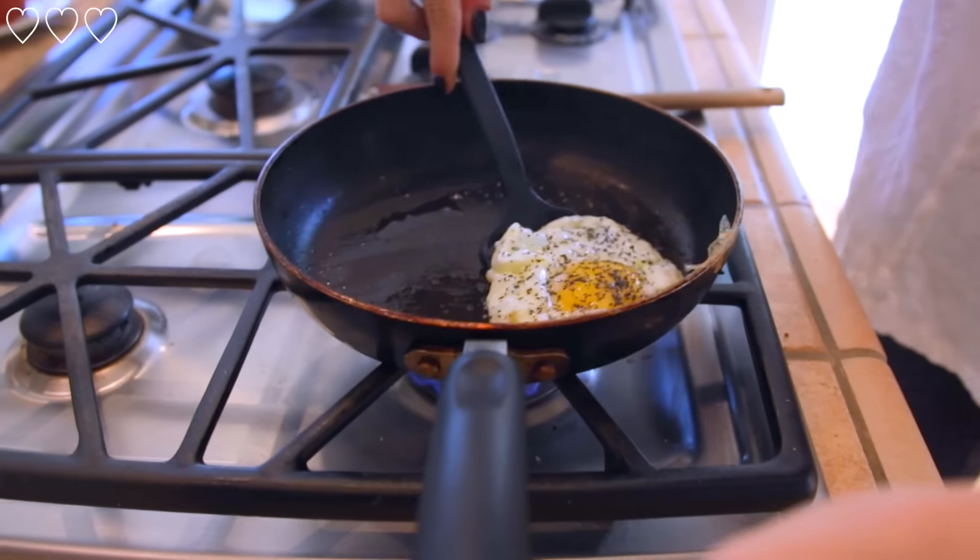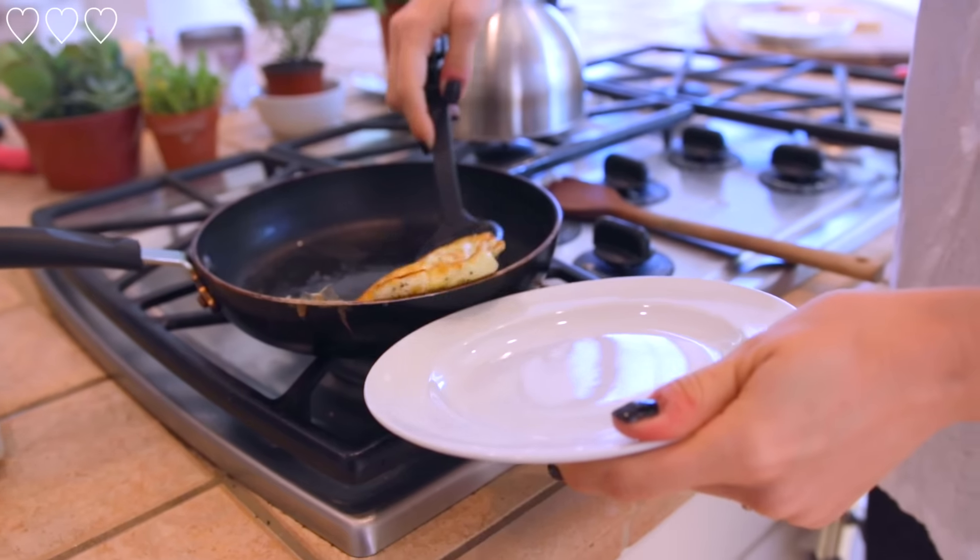Then I flipped my egg. I like my egg runny but not too runny, so I let it cook for a minute. And then I'm doing a second egg as well.